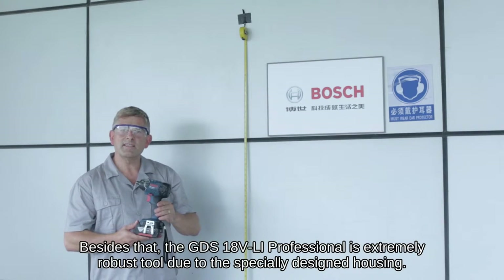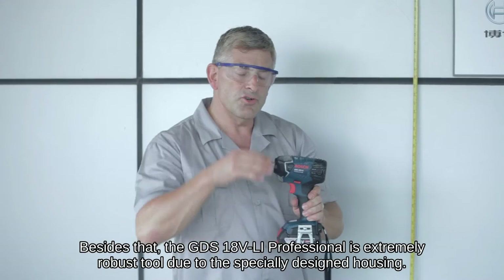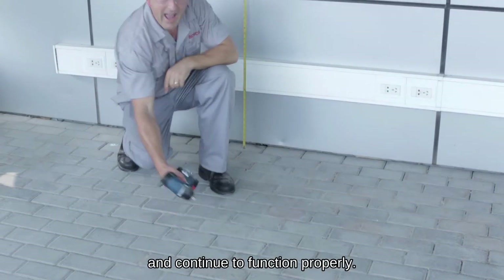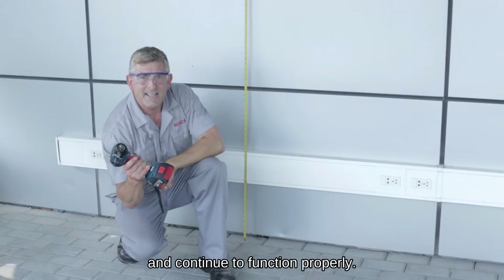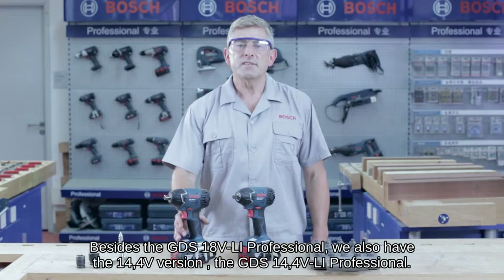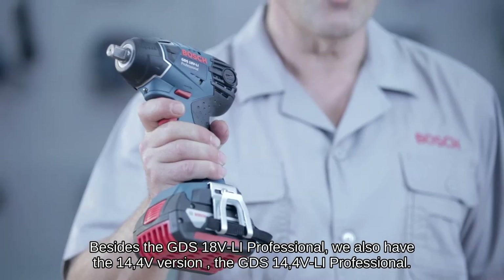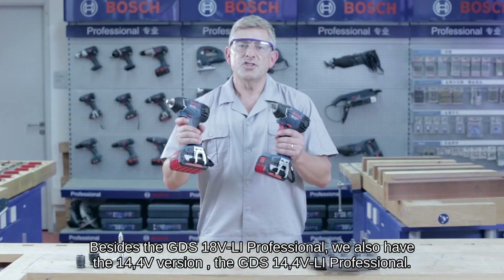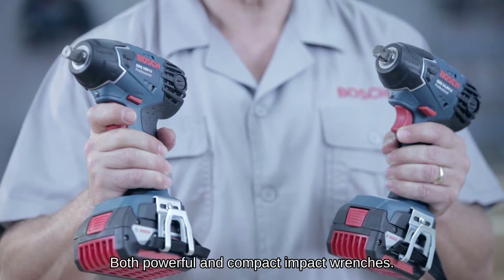Besides that, the GDS 18V Li Professional is an extremely robust tool due to its specially designed housing. It will even survive two metre falls and continue to function properly. Besides the GDS 18V Li Professional, we also have the 14.4 volt version, the GDS 14.4V Li Professional.